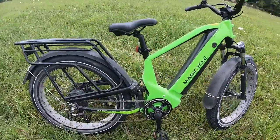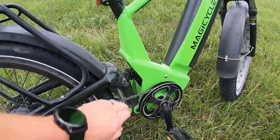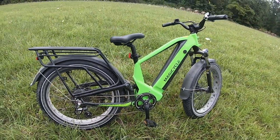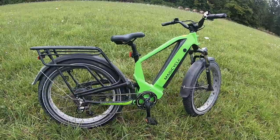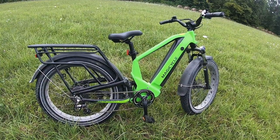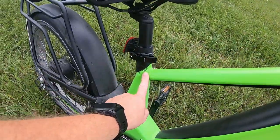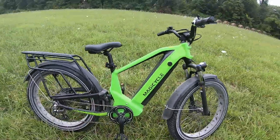I was kind of hesitant and skeptical on how much shock absorbing that would actually provide, but to my surprise that's been a huge benefit — a big plus, and one of the main reasons I like this Deer or ESUV bike from Magicycle.